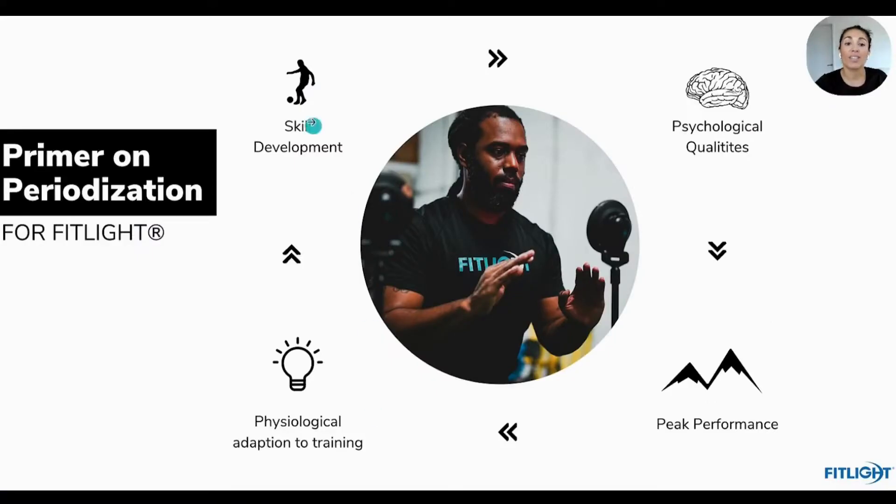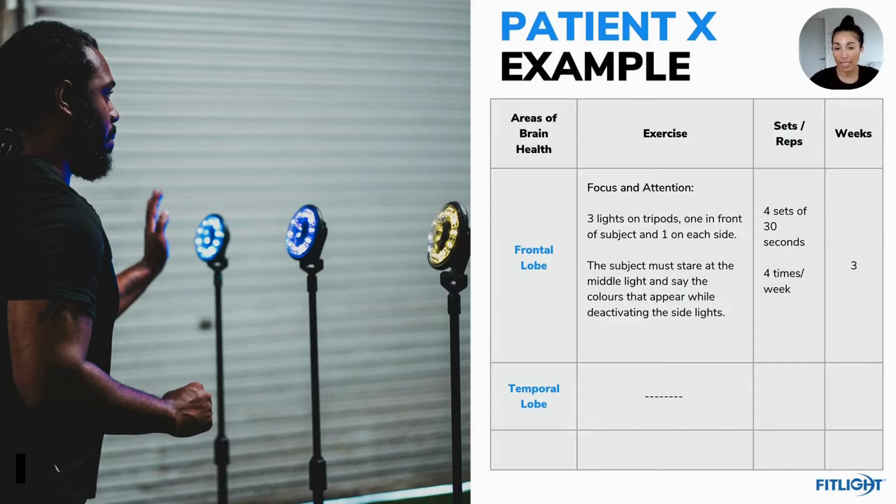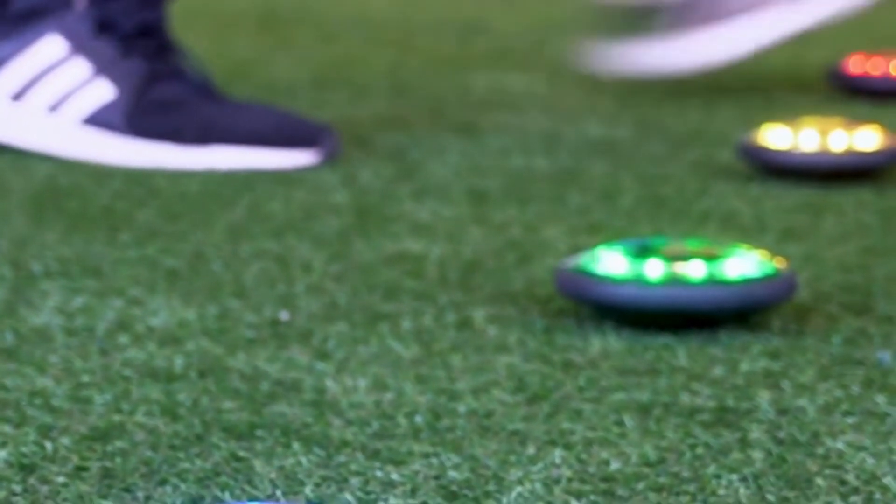And that's what you're going to get from the certification. It's not just going to teach you, 'oh, this is the light, here's how you use it.' We're going to teach you why — why do you want to put these training protocols in place — and teach you how to become your own cognitive performance coach.